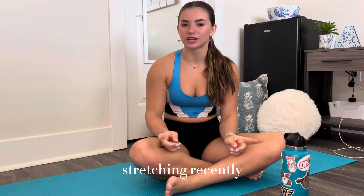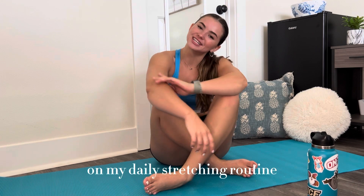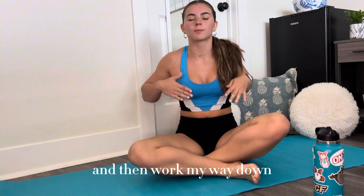Hey guys, I've been super into stretching recently, so today I'm going to be taking you guys with me on my daily stretching routine. I like to start with shoulders and then work my way down.